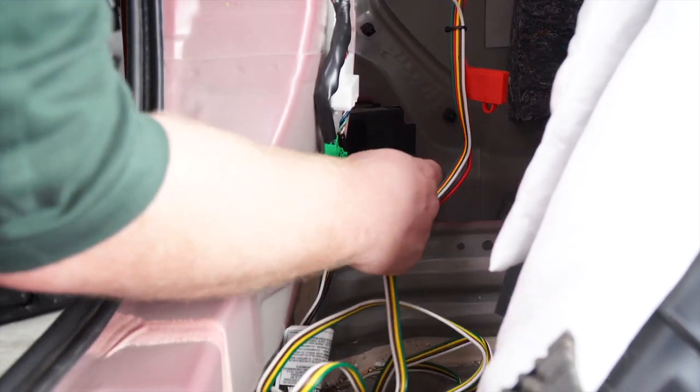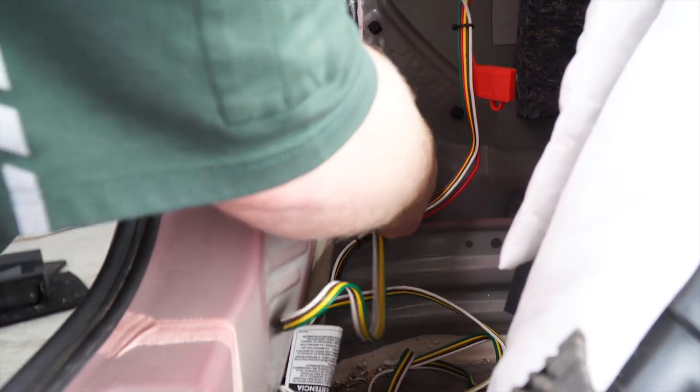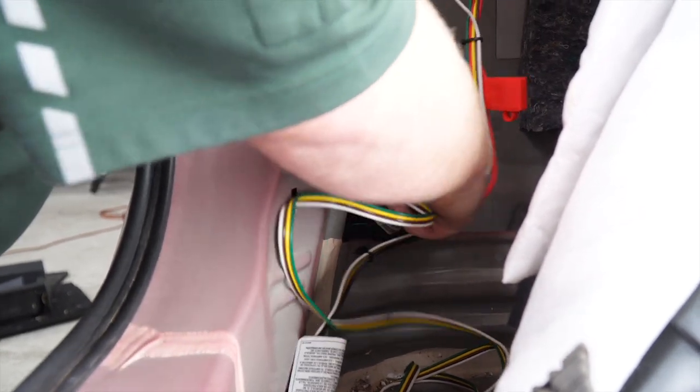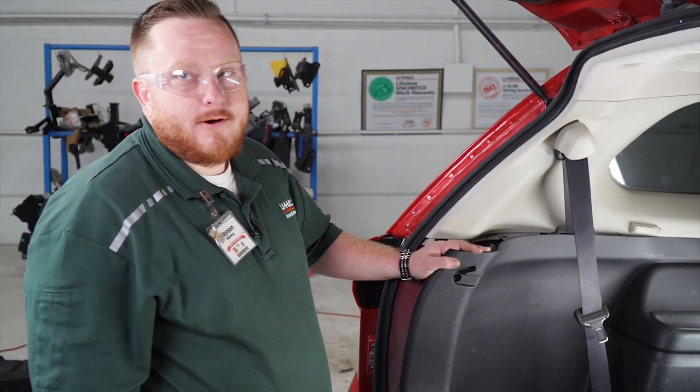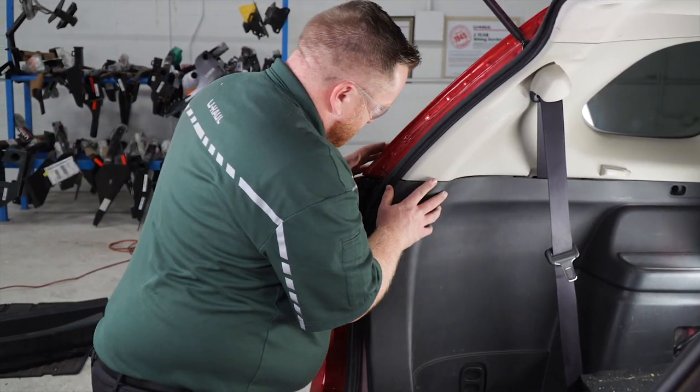Now that we've got that cut, we're just going to push it through. Now that we're done with that, we're going to put everything back together in the cargo area.